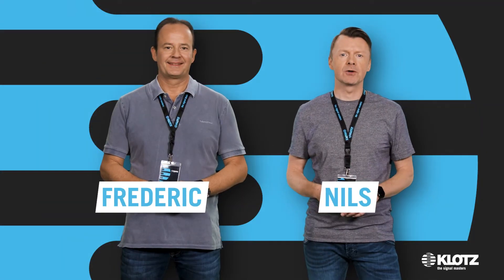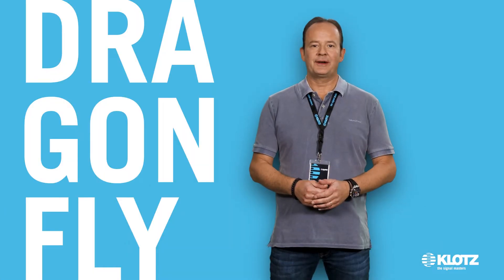Hi, today we show you our SMPTE camera cables with the new OpticalCon Dragonfly connectors. What is particular and special about these Dragonfly connectors?